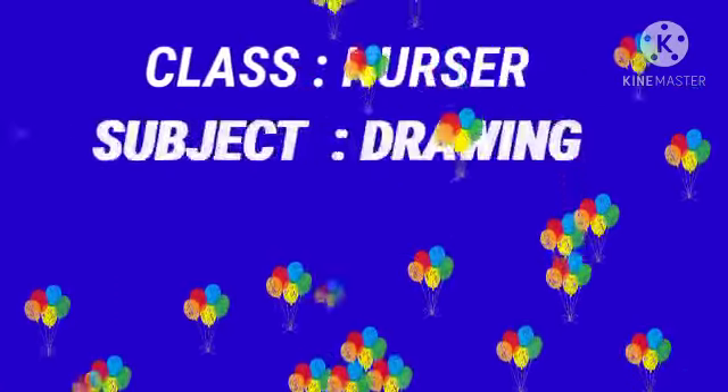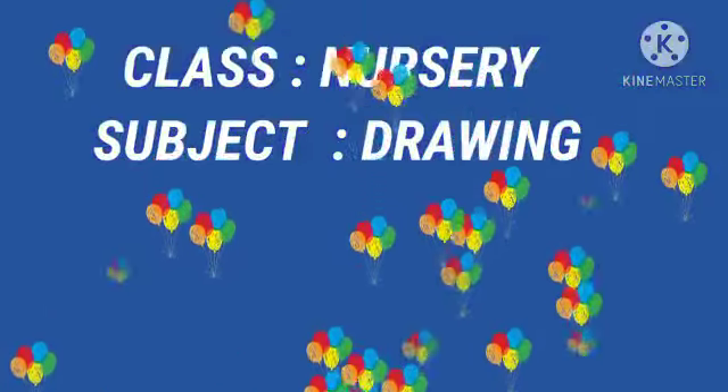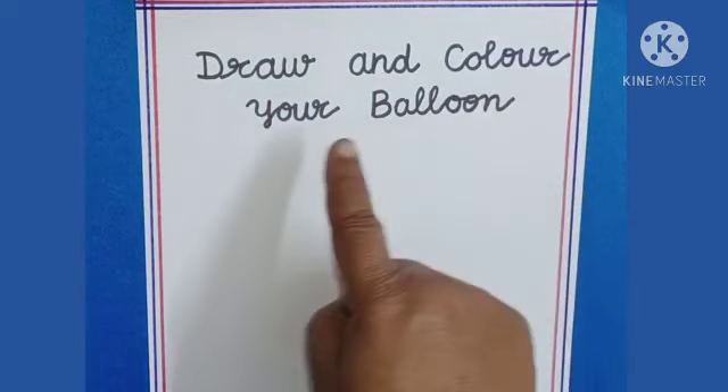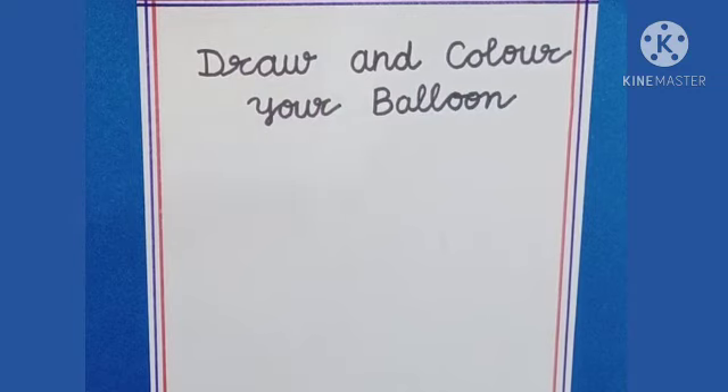Good morning dear kids. Today we are going to draw and color your balloon. Let us begin.